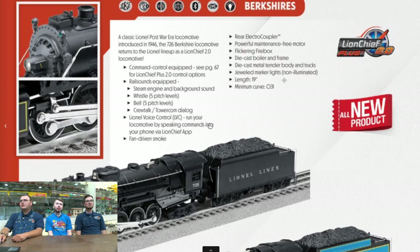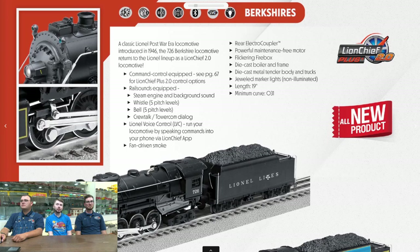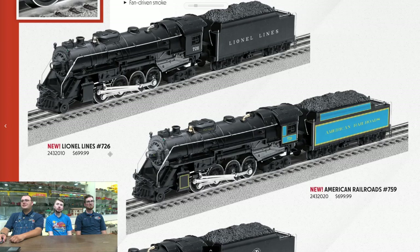We are starting with LionChief Plus 2.0 Berkshires. We have the different pitch levels, whistle, bell, our standard dialogue and stuff. Minimum curve O31, fan-driven smoke, flickering firebox. A really solid die-cast steam locomotive — you can't go wrong with the classic 726. Good Lionel 726.